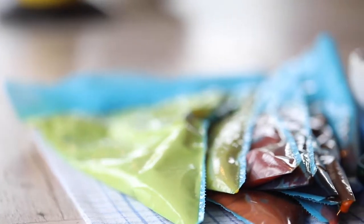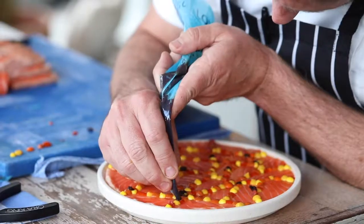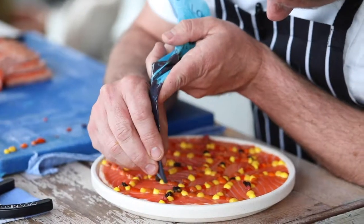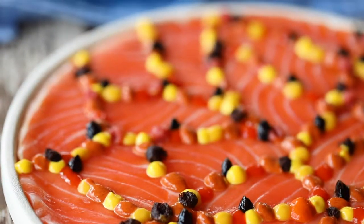My inspiration came from an amazing Indigenous artist here in Australia named Veronica Lulu and her beautiful piece Mungil 2015, with its colour profile and the technique used in the dot painting.